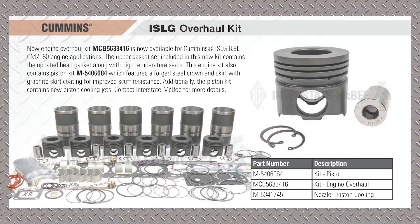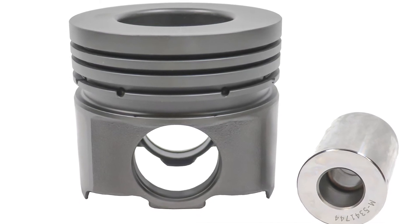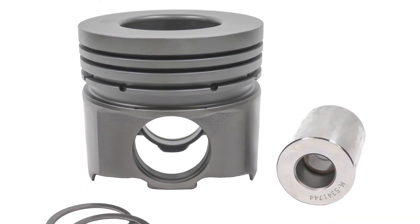The three numbers for this update: the piston kit is 5406084, and the MCB5633416 is the engine kit. Here's a close-up picture of the piston — it's a friction welded style piston, so it should look familiar to you.